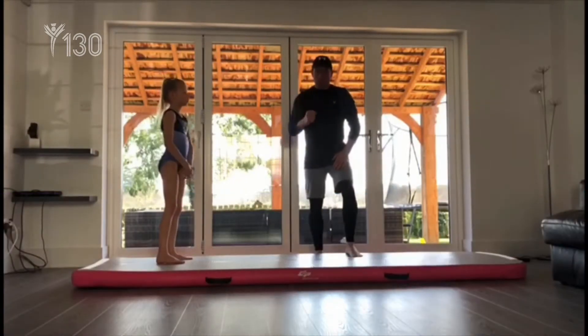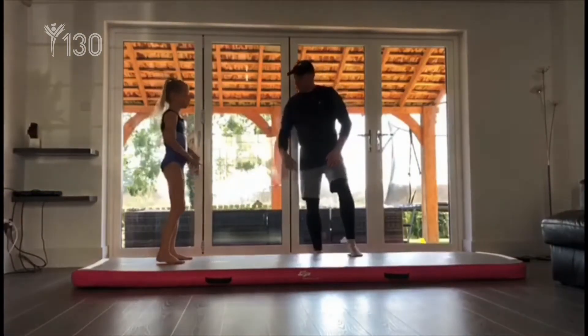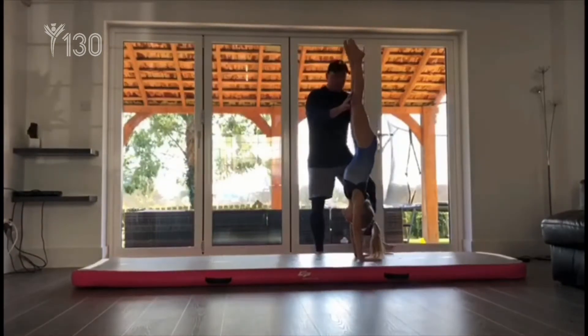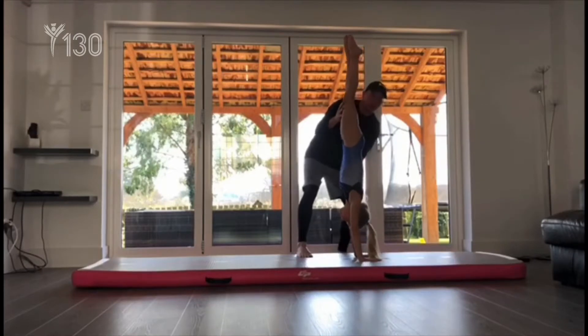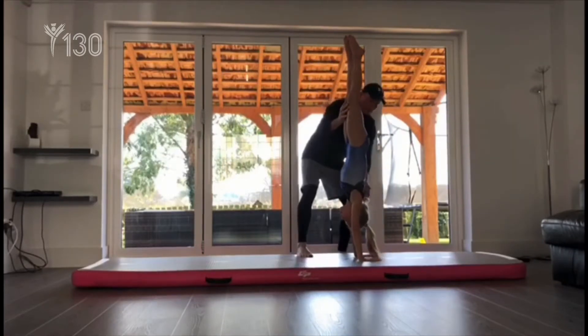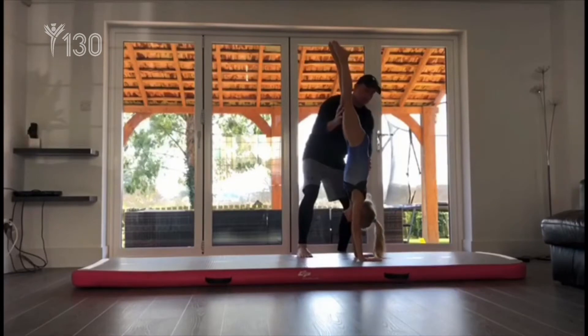Quick recap on the handstand. We're looking for a good strong shoulder position, not too open, not too closed for the handstand. Eyes within your hands, chest in, nice rounded back, squeeze bottoms and hips open.